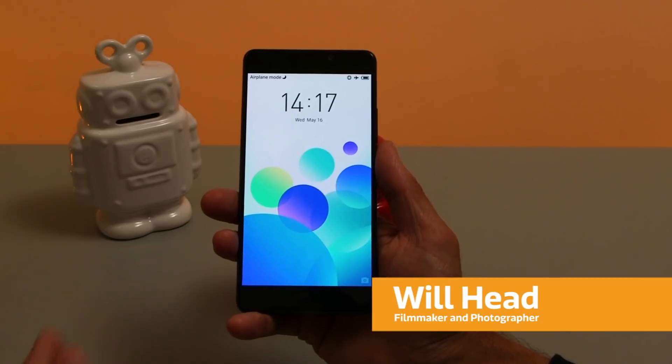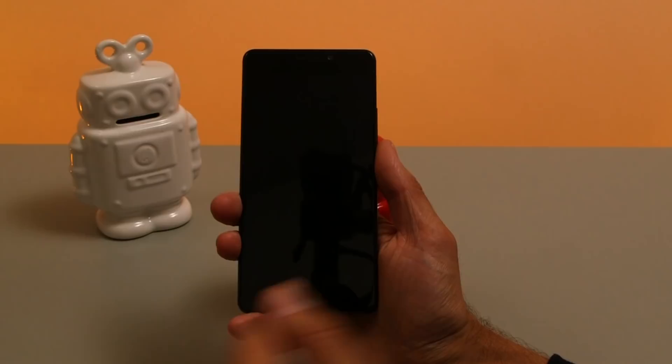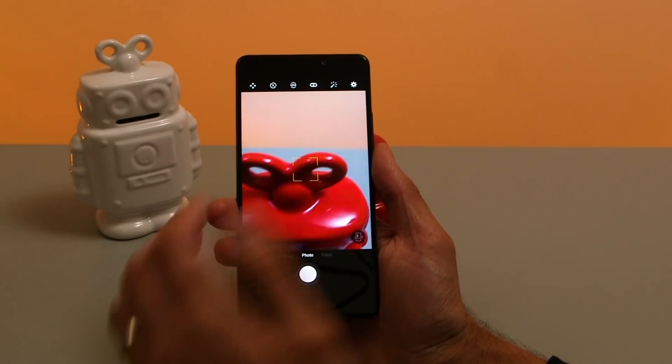From the lock screen there are two quick ways to get into the camera. You can swipe up from the corner or alternatively just double tap the home button and that will jump you straight in.